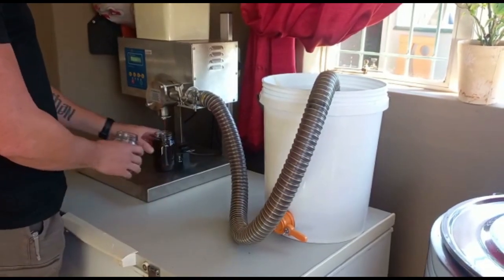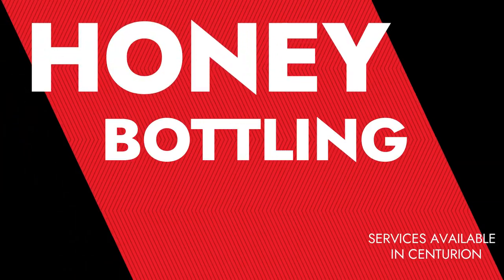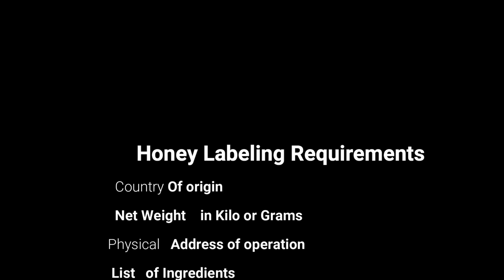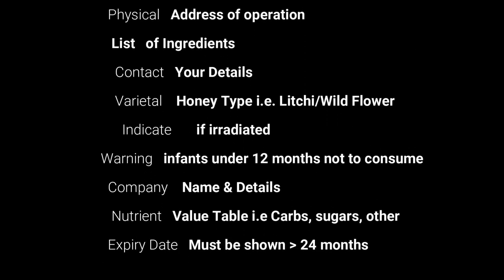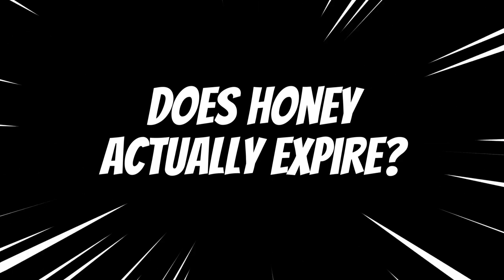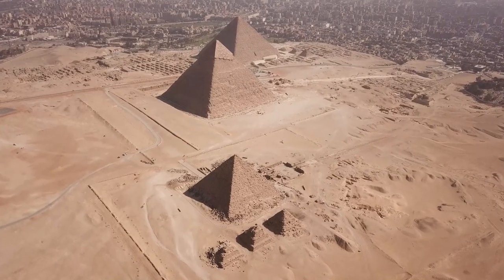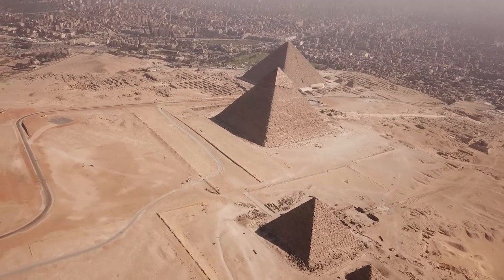You may even decide to provide this extraction service for other beekeepers as a business — there's a real entrepreneurial opportunity there. However, there are legal requirements: food permits, food standards, and labeling requirements. Labels must include the origin of the honey, country of origin, net weight in grams, a physical address, contact details, the name of the company that bottled it, a price, and a use-by date. Honey doesn't necessarily expire if sealed properly — honey found in pharaoh's tombs going back 3,000 years was still edible — but a use-by date is required on any food label. You must also indicate if the honey was irradiated, as imported honey often is.